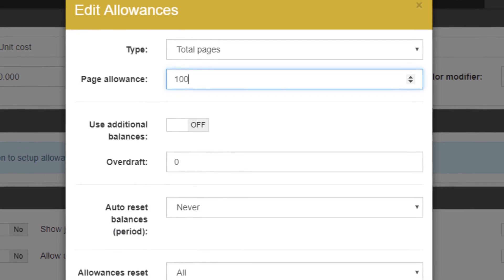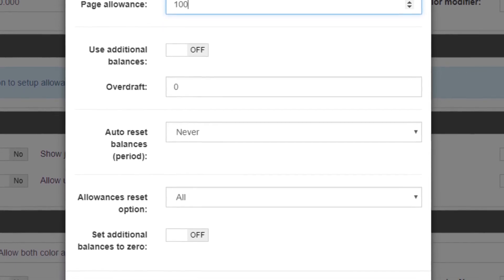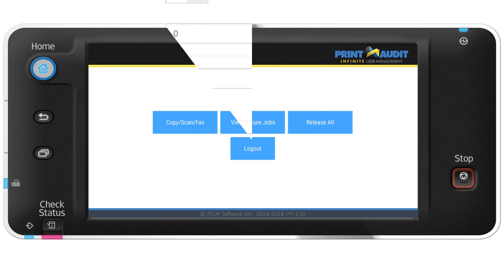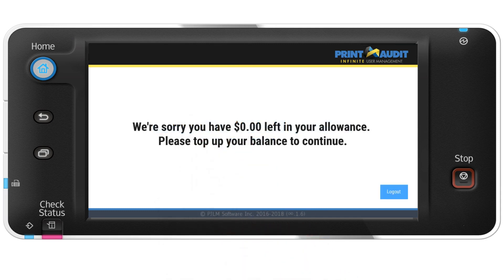Another popular feature in education and other verticals is the ability to enforce declining page balances. You can allocate a certain number of pages per user and have the peace of mind that people are working with you to reduce costs and keep printing in check. Each operation that they perform will deduct from the configured balance. Once that balance reaches zero, the user will not be able to utilize the locked functions of the device until the administrator provides additional balance for the account.